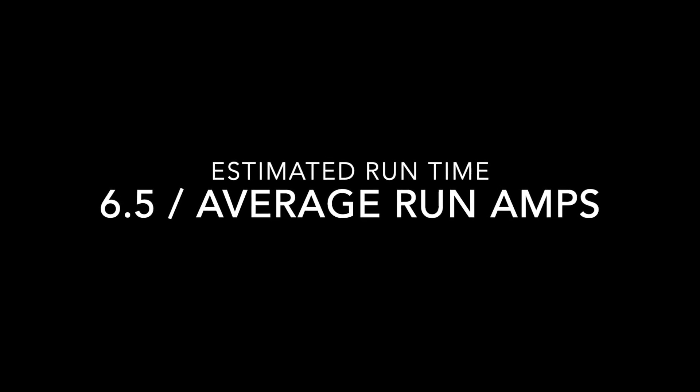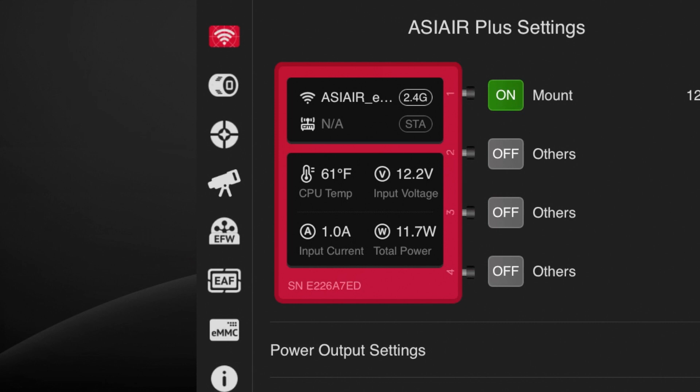One last thing before I sign off: if you want to calculate your estimated run time, take 6.5 — which is the capacity in amp hours — and divide by your average running amps. In my case at 1.1 amps, this gives me about 6 hours of run time to zero. For a traveling situation, that works great. If you need more runtime, you can run two batteries in parallel or just plug them into different devices. I hope you found that helpful and I'll see you next time.